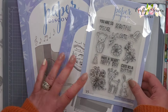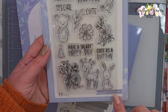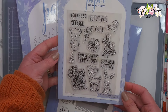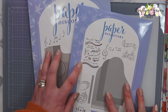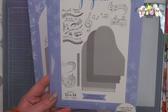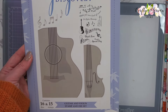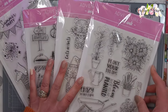Next I have some items from Paper Discovery. We have the Movies and Shakers Tags A6 stamp set and I absolutely love this one, it's so cute. Then I got these two as a bundle - they were a deal of the day - so I got the Grand Piano die and stamp set as well as the Guitar and Violin stamp and die set.